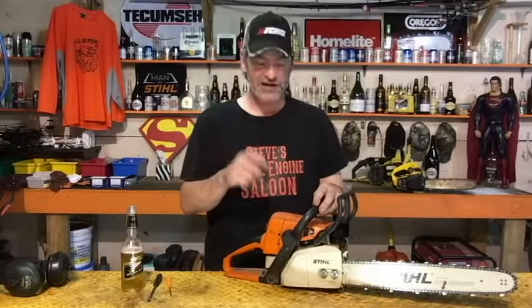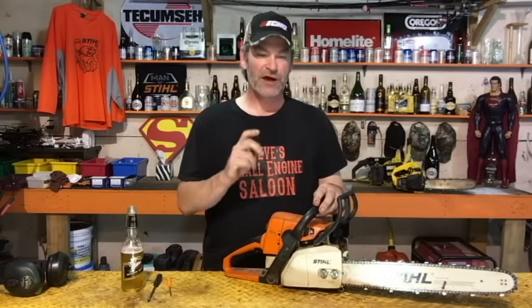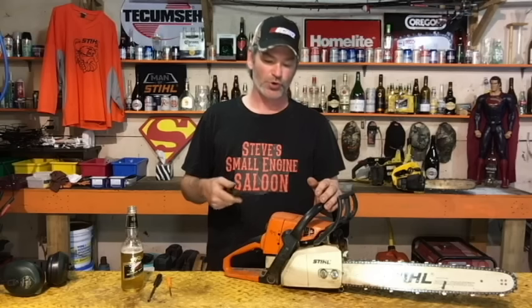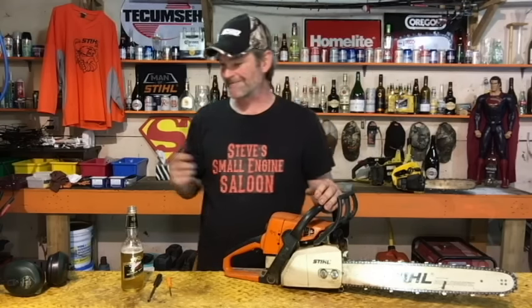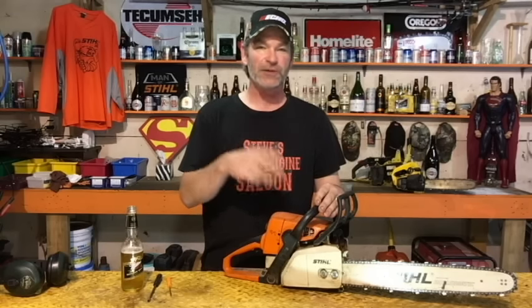If your chainsaw didn't react like that, you have to take your limiter cap off the low-speed screw — you're not getting enough adjustment range. Take the limiter cap off so you can turn that screw further in and out. If you can't figure out how, google how to remove the limiter caps for your particular make and model. Once the cap is off, do the whole procedure again. If it still doesn't react correctly, there's something else wrong with your chainsaw.